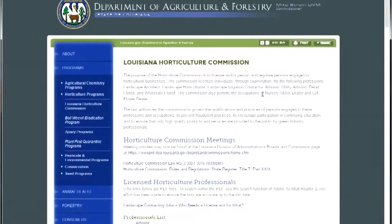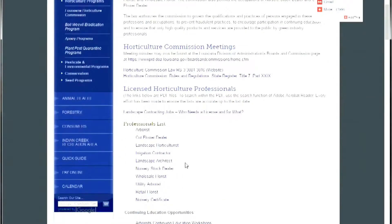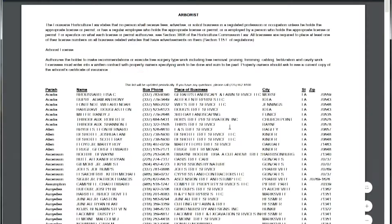Contact a licensed arborist to evaluate the tree and recommend some work to be done on it. Make sure you use an arborist licensed by the Louisiana Department of Agriculture and Forestry. You can find a list of licensed arborists by parish on their website.